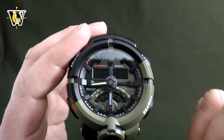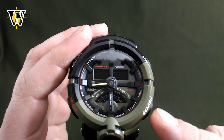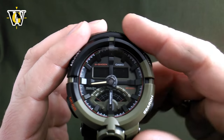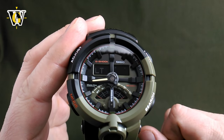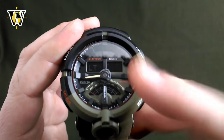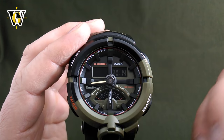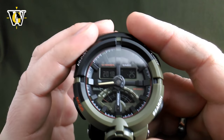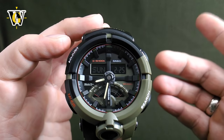Pressing mode again asks about the key tone — if it's on, the watch makes sound when you operate the buttons; toggle it with the lower button to mute if desired. Pressing mode again sets the light duration: either 1.5 seconds or 3 seconds by pressing this button. Pressing mode once more cycles back to the beginning, the time zone selection, so you can change anything you missed. When done, press the adjust button and the watch resumes operation.